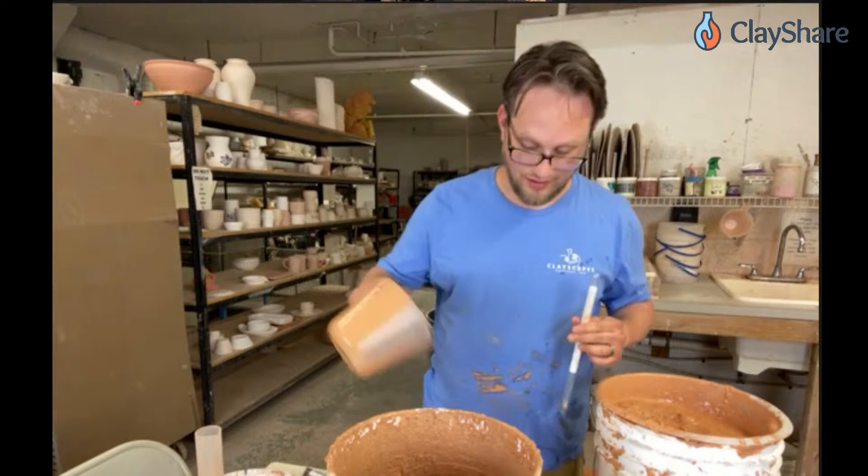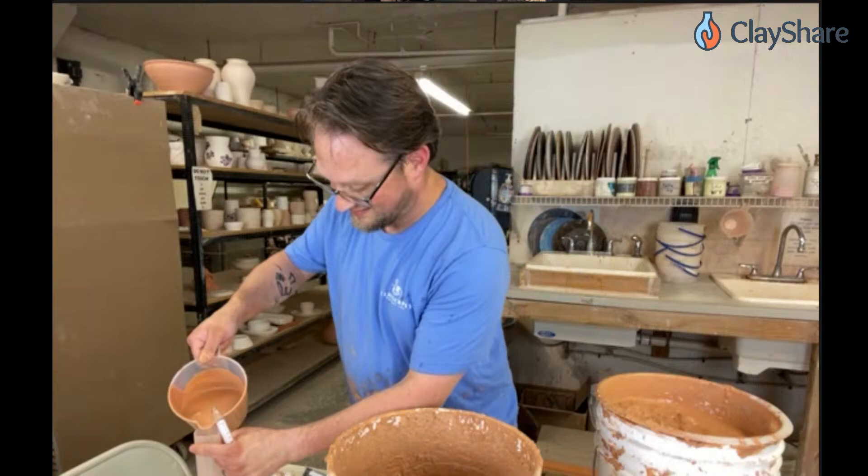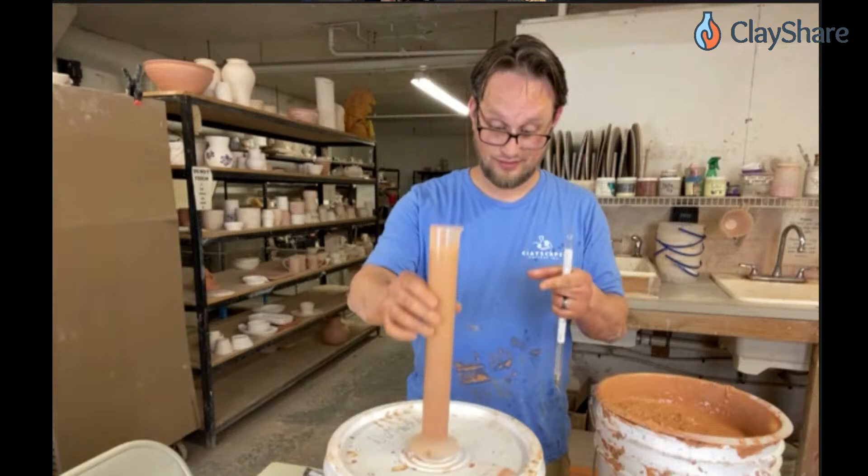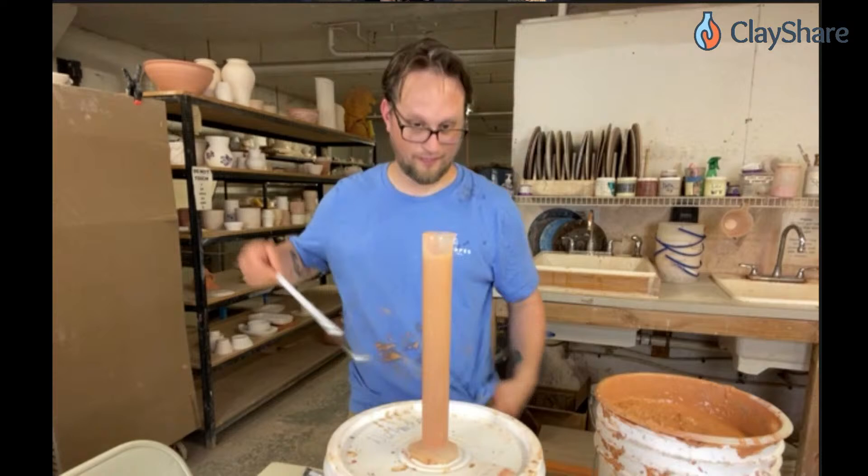Someone says they're really glad they don't have to clean up after Drew — the table is quite messy! Drew admits he's a little messier than normal on camera. Jessica does her glaze mixing outside because she's a train wreck when mixing glazes. Alright, trying the hydrometer again.